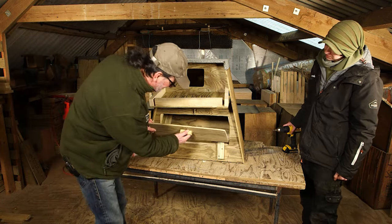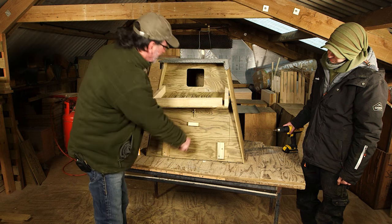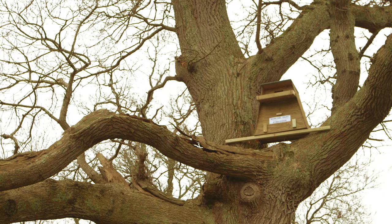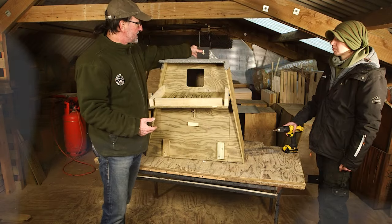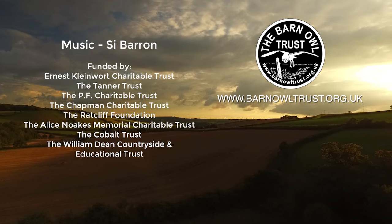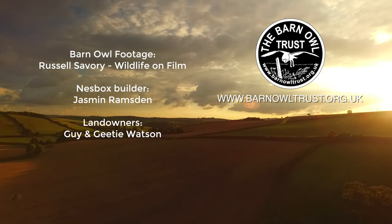Our nest box is ready. Don't forget to fit the inspection hatch and make sure it's bolted securely. The recycled plastic nest box hanging system is available from the Barn Owl Trust. Sometimes if the tree is the right configuration you might be able to mount the box in the fork of a tree and you don't need a hanging system at all. Alternatively you can do a hanging system with pieces of timber. You can find more information on the Barn Owl Trust website, and if you'd like to make a donation to support this work, that would be wonderful.